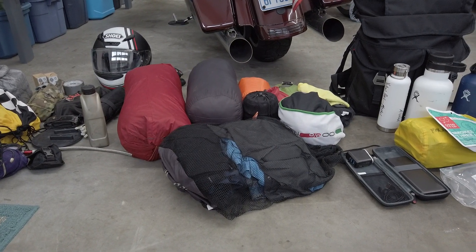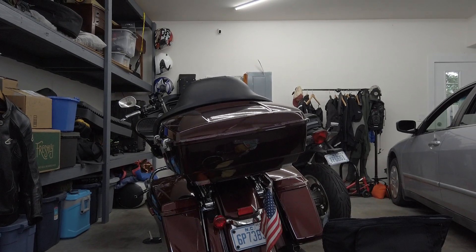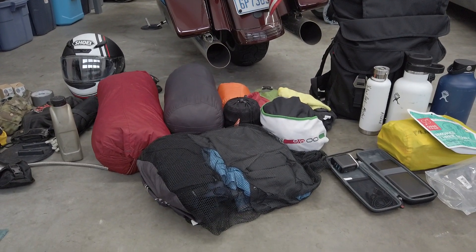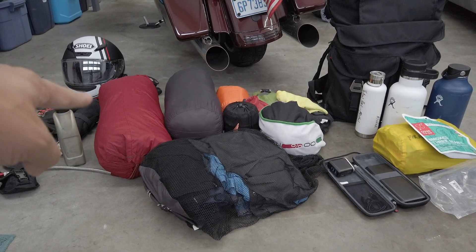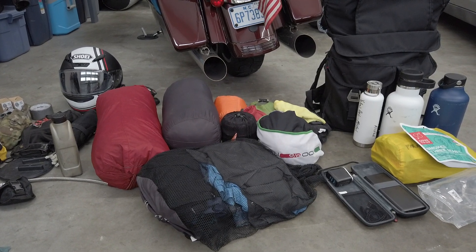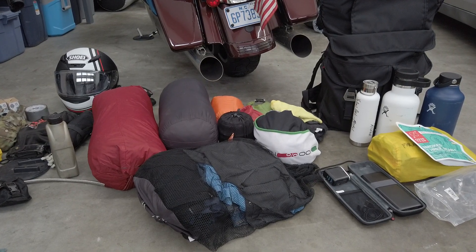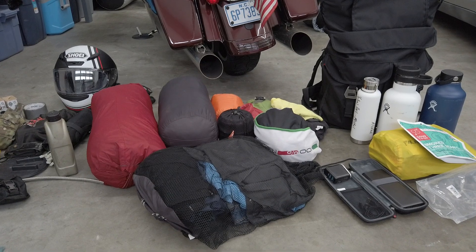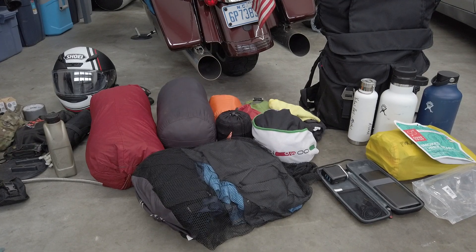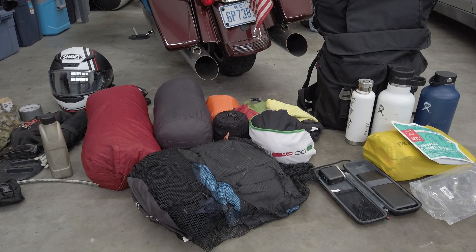Moving on to the trunk — this is the full-size trunk on the Harley Davidson, not the half-size. I pack things in here that I rarely need while riding. This is an MSR Elixir 2 two-person tent. It's a fantastic tent — I've been in really nasty weather with it. I never sleep two people in it; I just like the extra room.